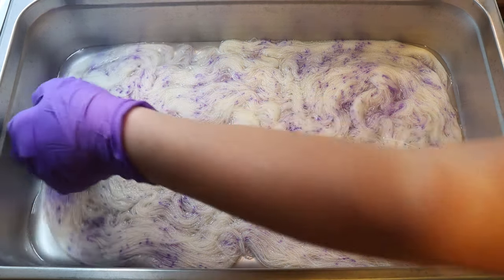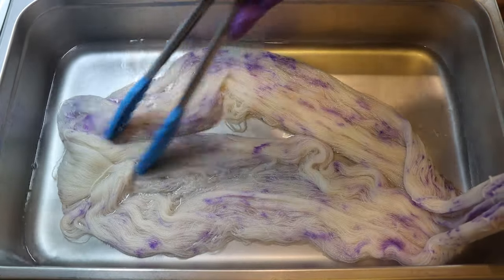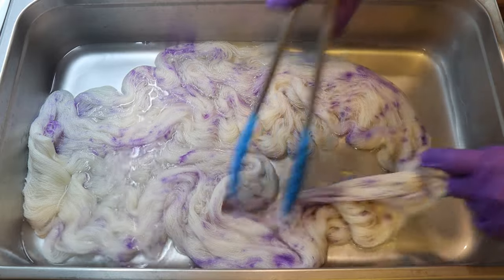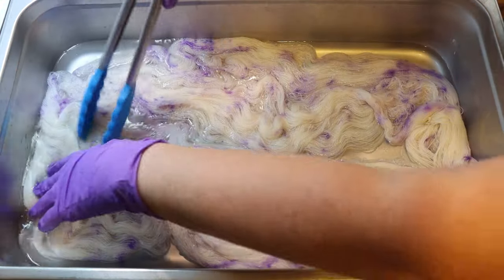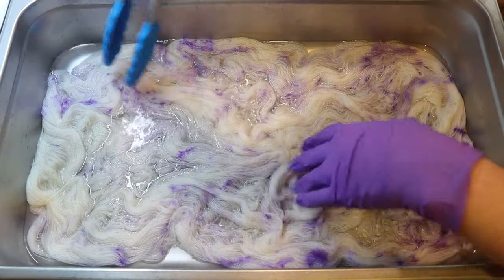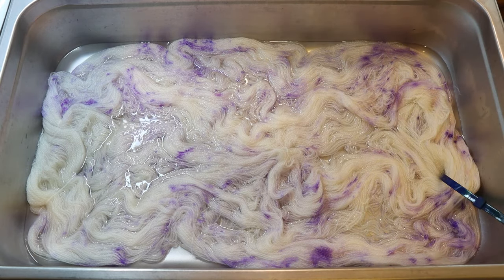I honestly can't remember if I've tried speckling on this base before, but great — we're seeing good spread down below. We may end up getting something that feels a lot more mottled versus speckled. I am moving our warm yarn, but I'm trying to do it carefully without rubbing a ton so that way we do not felt it.